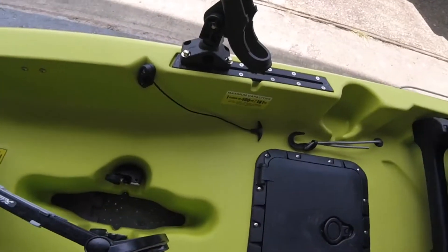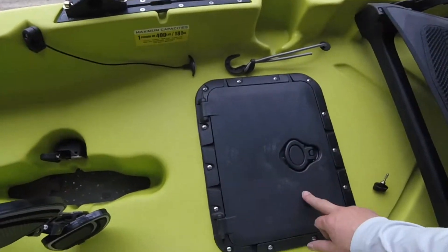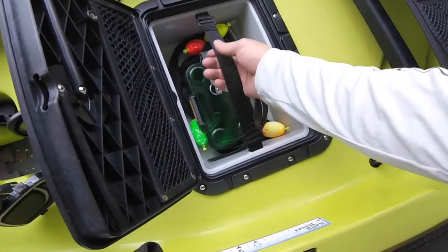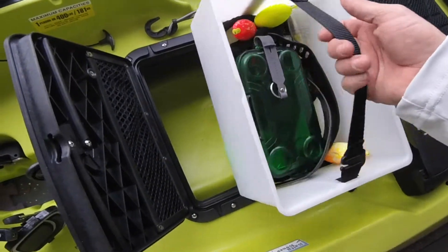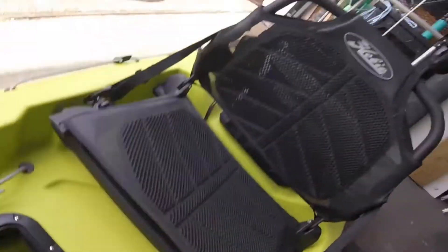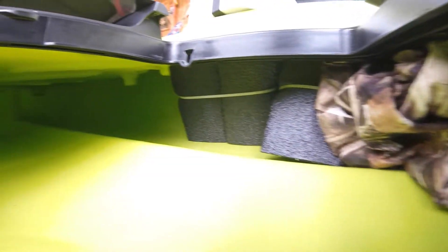Over here you got the Scotty rod mount, and I had them add this square hatch, which comes with a little tray you can take in and out. I'll show y'all what it looks like on the inside — I got my rain jacket in there and a little bit of storage.